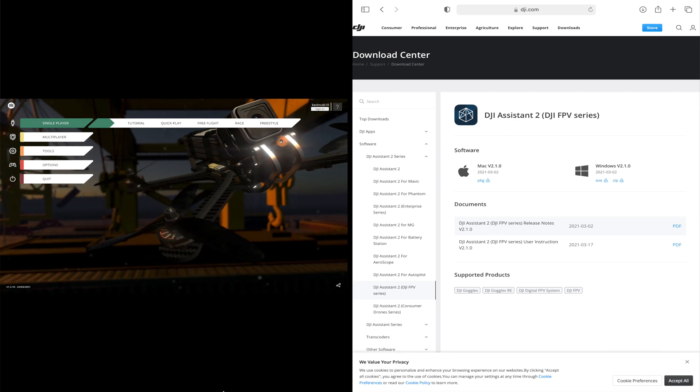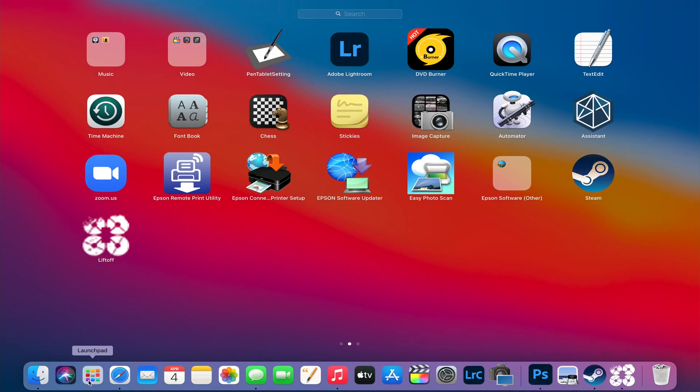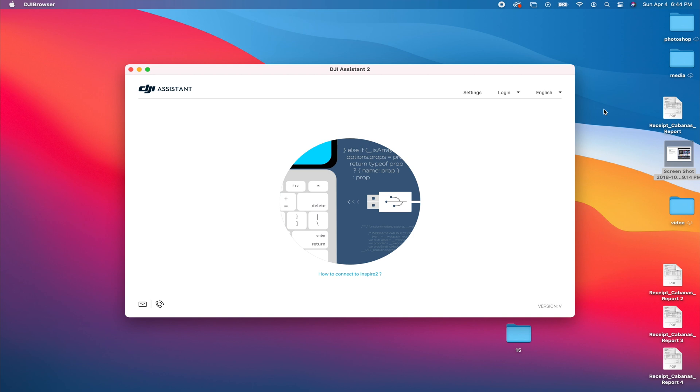After you open DJI Assistant, I'll show you what it looks like. After you go in, it's going to tell you to connect the controller or whatever device you have. So I turned on the remote.